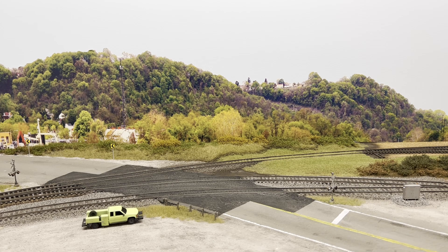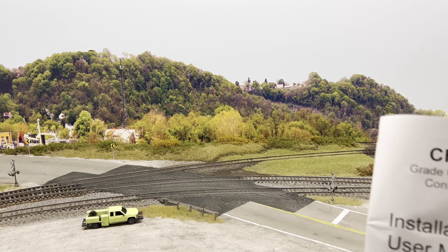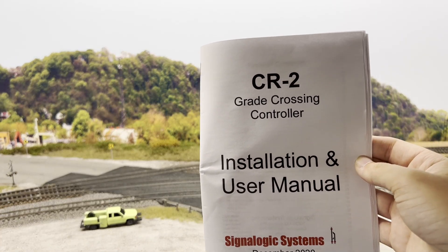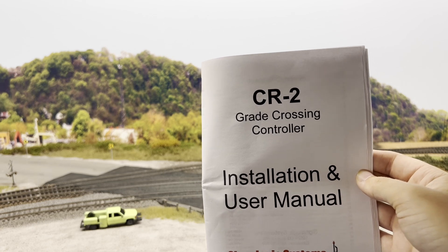Hey everyone, welcome back. It's just going to be a quick video on the grade crossing system I've been working on. I've got it all installed. I'm using the Signalogic Systems CRT grade crossing controller.